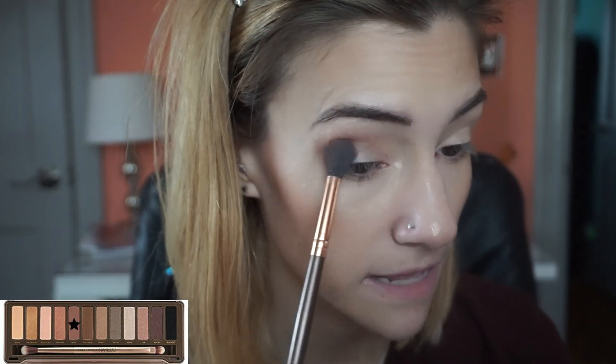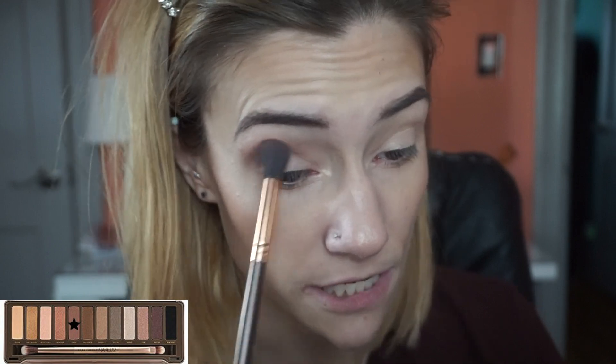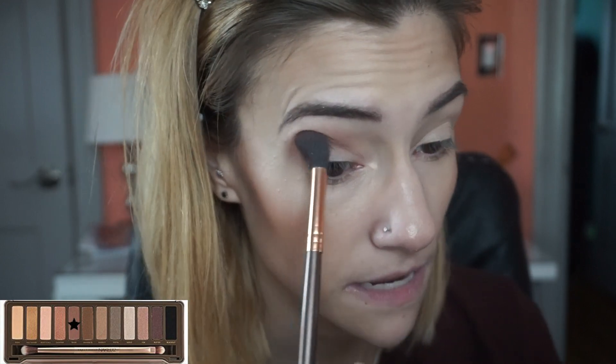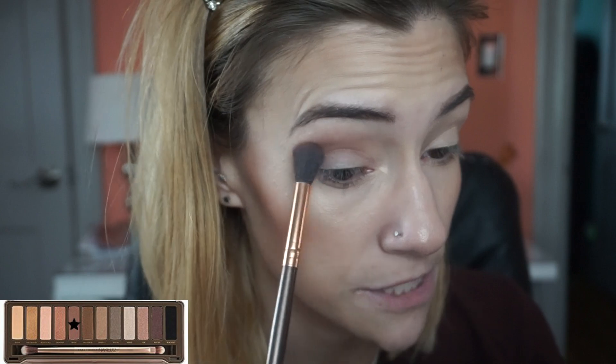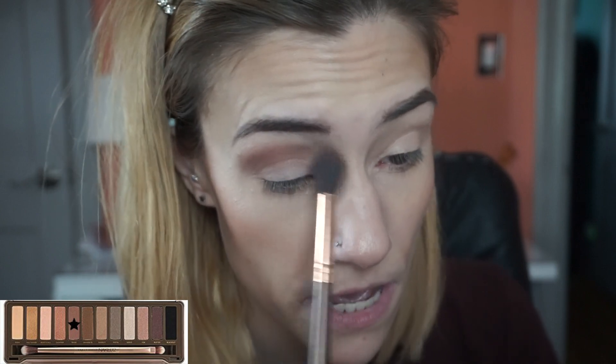Now this palette has mostly shimmers, which is not the best for me at least. I don't use more shimmers than mattes in my eye looks, so it was always hard to use this palette because I didn't know what to do with all those shimmers. I feel like the shimmers in this palette don't necessarily go great in your crease if you were to use them — I just never got it to work for me.